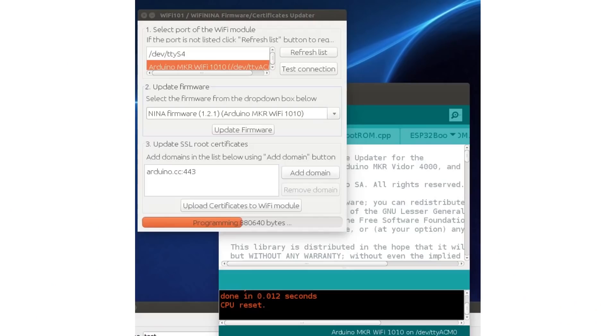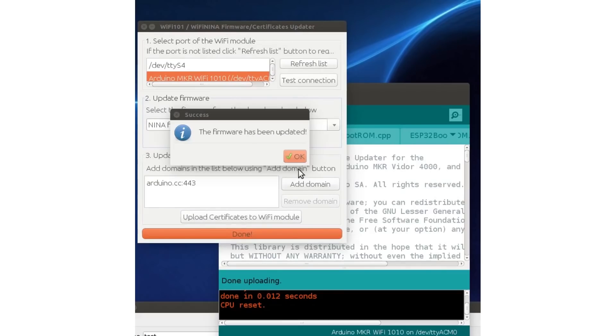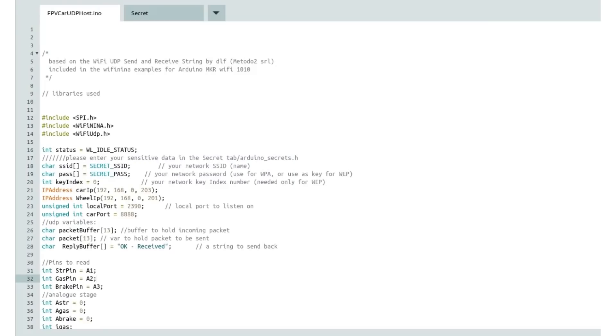The u-blox module on the Arduino Maker Wi-Fi 1010 has its own firmware. There is a known bug with version 1.0 and 1.1 where you may have trouble setting static IPs or opening access points. Make sure you update first to version 1.2. This is easily done by loading the example from the examples tab, flashing that onto your Arduino, and using the built-in update firmware tool of the Arduino IDE. This sketch for the host client is built into the steering wheel and is based on the UDP sending and receiving example provided with the Wi-Fi Nina library.